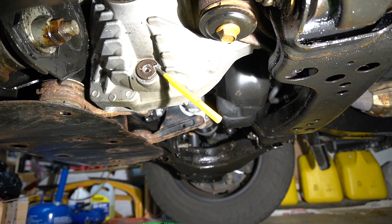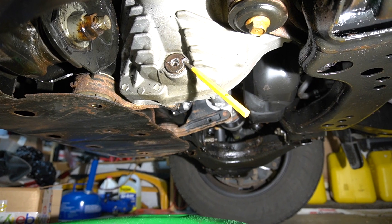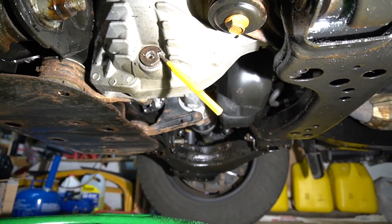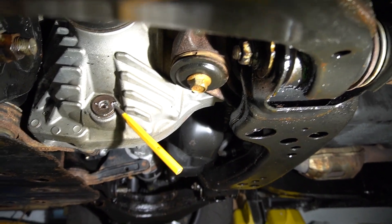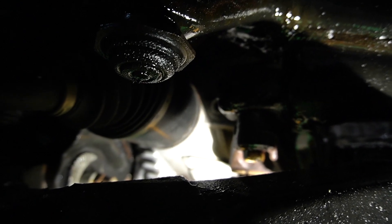That's your drain plug. At the end of the video I've explained why I'm using this method to remove the drain plug — I'm not going to go into details here, there will be a link at the end. Make sure you break the fill plug loose before you remove your drain plug, because you don't want to drain the fluid and then find you can't put it back together.